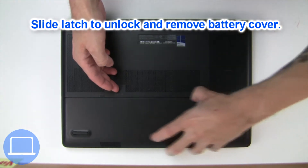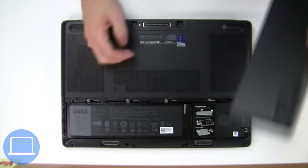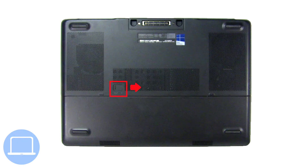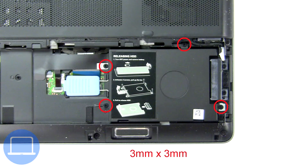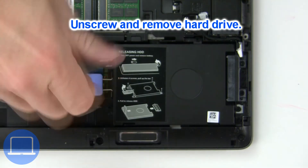Slide open the locking mechanism and remove the battery cover. Then slide open the locking mechanism and remove the battery, then unscrew and remove the hard drive.